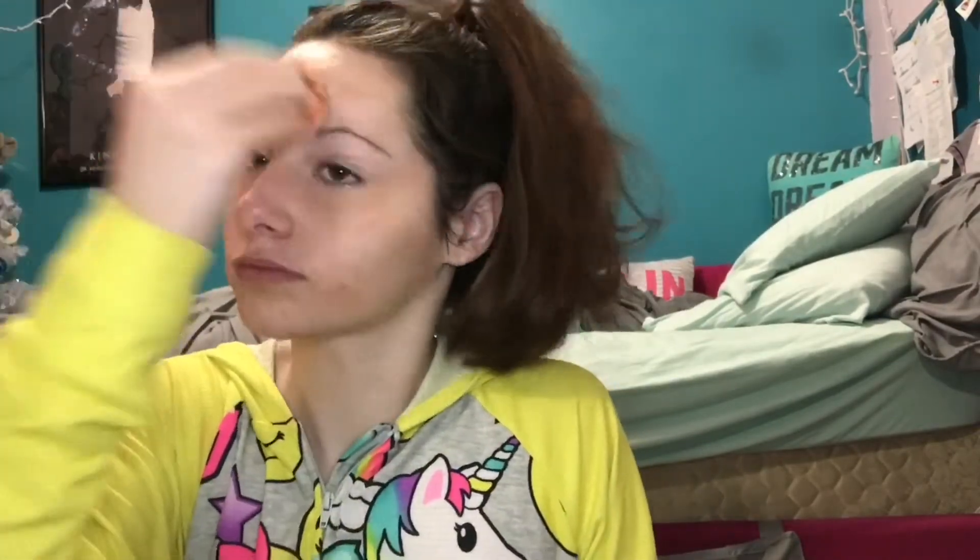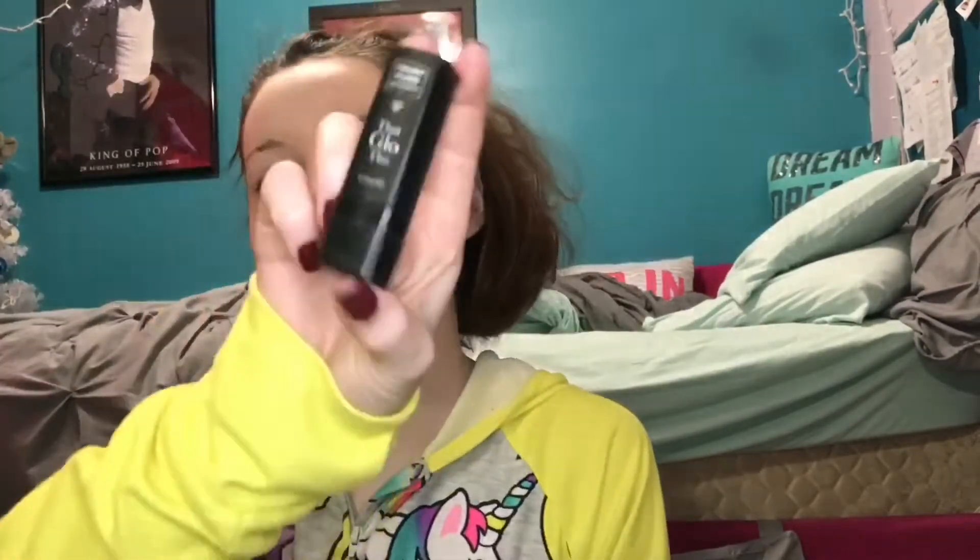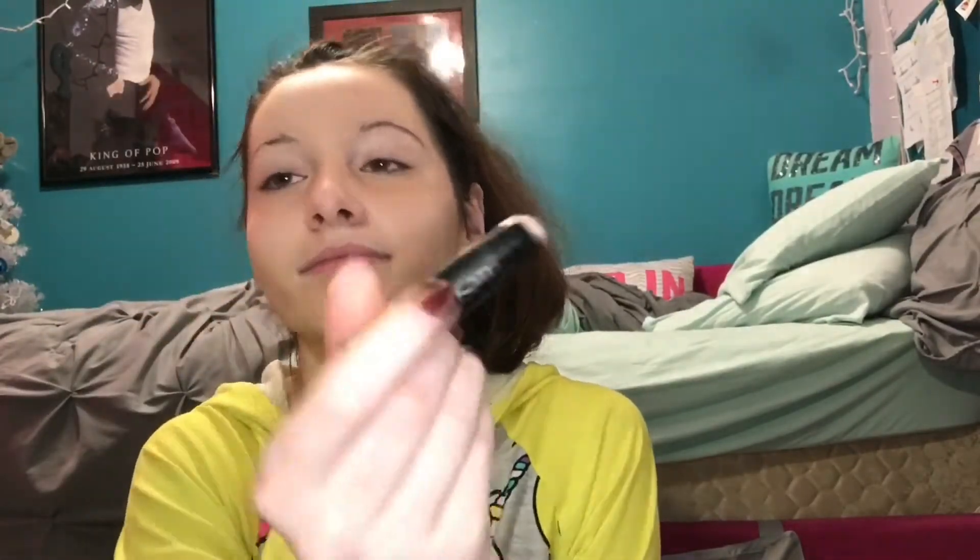Now I'm gonna take this orange ball thingy and just bounce it on my cheeks — bounce it on that cheek, poke myself in the eye a couple times — and now I'm gonna rub it on that cheek. I don't know what I'm actually doing, just spreading it around I guess. Now I got this black container thing that has a little dabber on it. I'm just gonna make invisible stripes on my face.